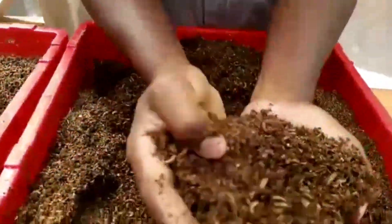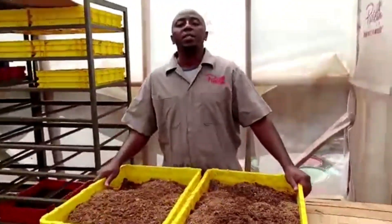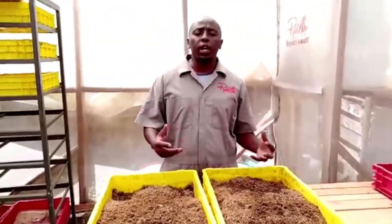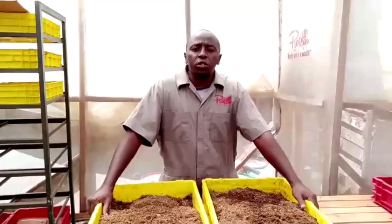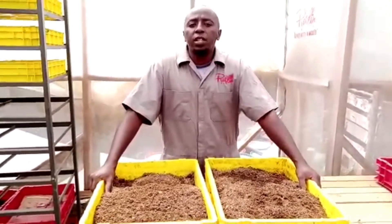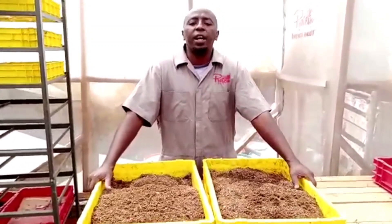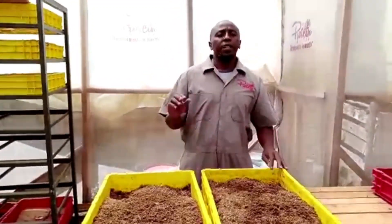I've done my part and I'm so happy. BSF is a game changer — it is what we need to do. If you have not started, you better start. It is very good feed for your chickens, dairy, pigs, catfish, and tilapia. For pigs, catfish, and chickens they can eat the larvae alive; only for dairy and tilapia do you need to dry them. It is very high in protein and is coming to replace fish meal.